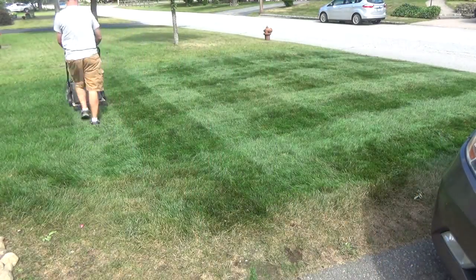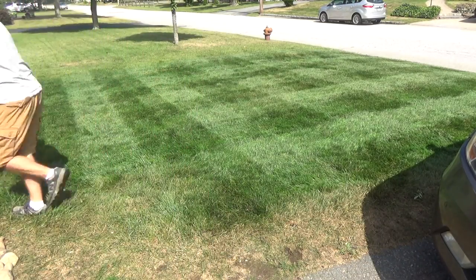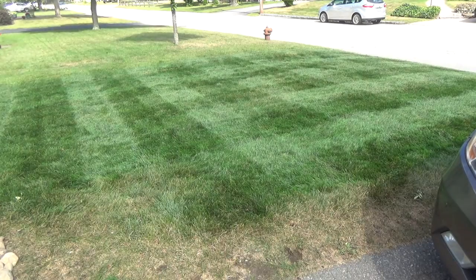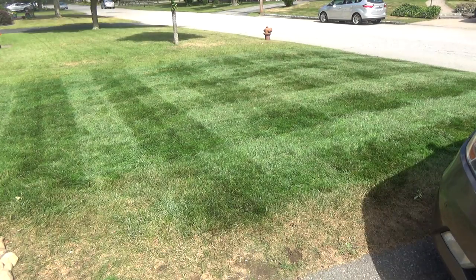That's all there is to it — it's really not difficult. You don't need to go over the other direction again like you do with diamond stripes. With diamond stripes you're trying to make the diamonds in the center pop out, but with this you want it all to mix and blend. It's a cool pattern where you just think 'whoa, that looks cool' — no specific element stands out. I hope you enjoyed that — give it a try!